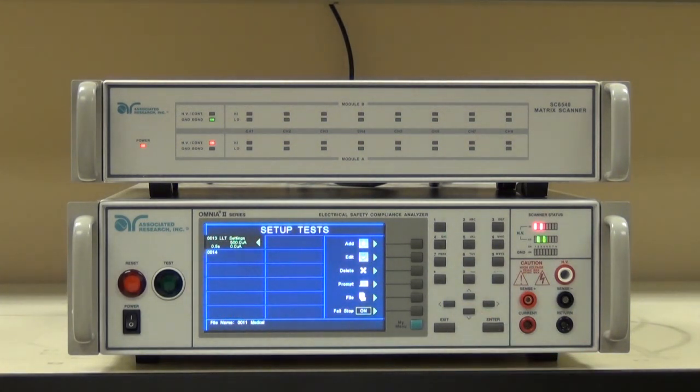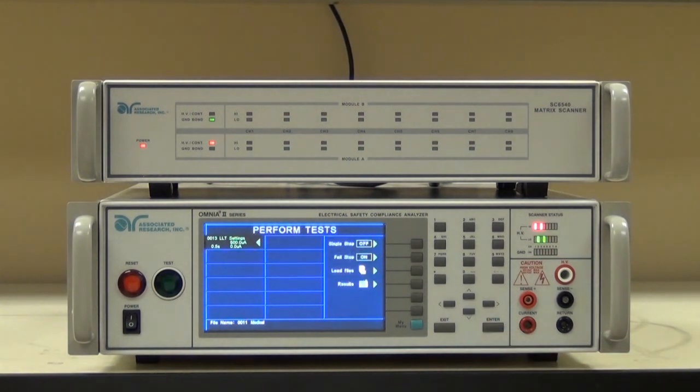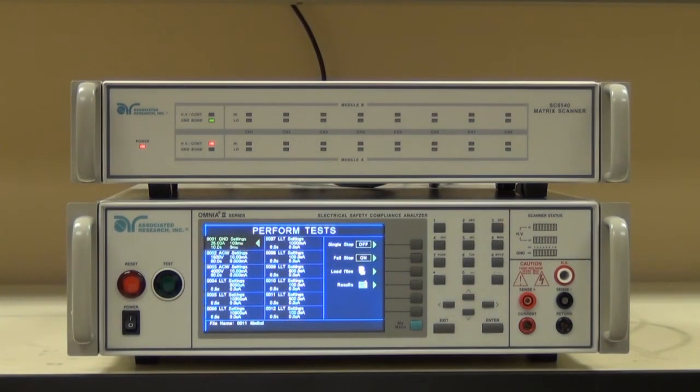This completes our test sequence. I'm going to hit enter twice to save the changes. This will take us to the perform test screen. Now we're going to run the test sequence and look at the results.